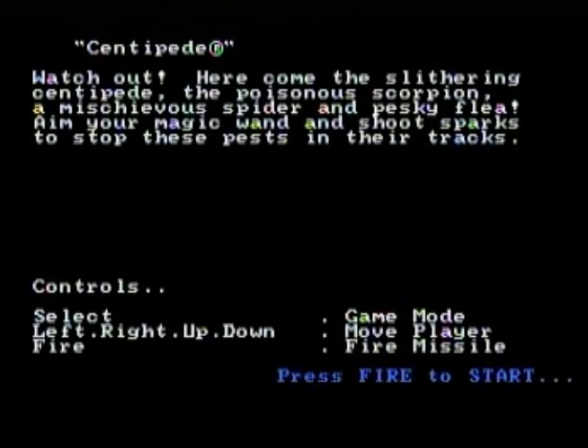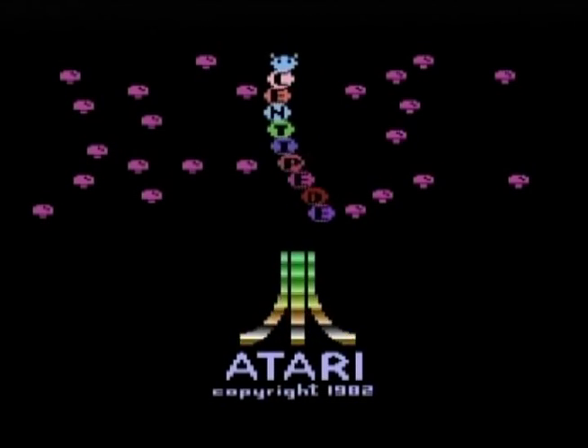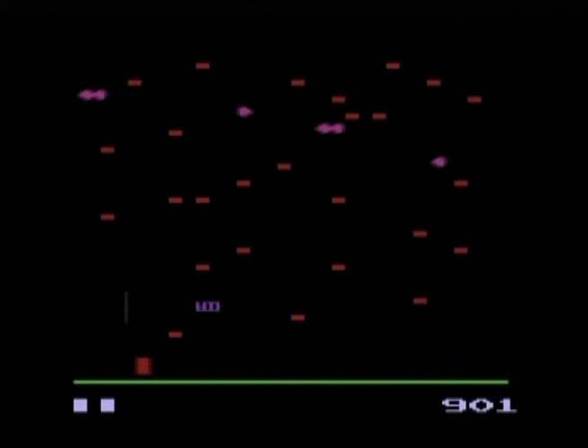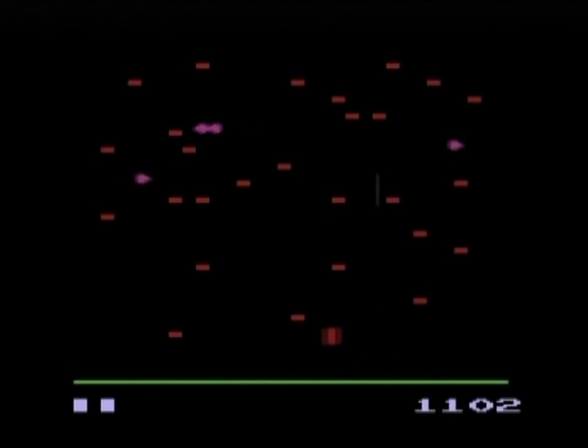We'll go down to Centipede. Centipede on the 2600 looked really stupid, and they didn't really have to make it look this bad. But this is what Centipede looked like on the Atari 2600. Let's reset it.